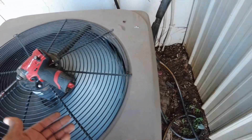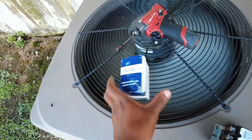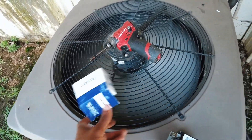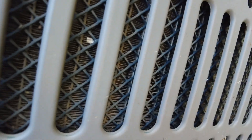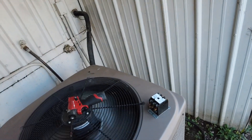Got power — system's running. I am noticing though, the air coming out is pretty hot — not very good heat rejection. And there you go, that'll explain it — grimy coils. Micro-channel coils. We're going to have to clean those off.